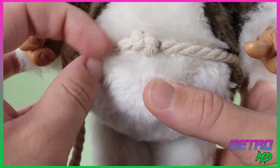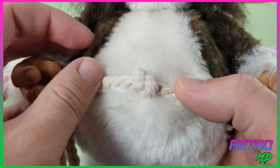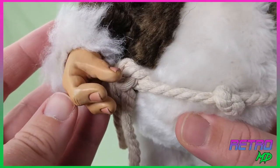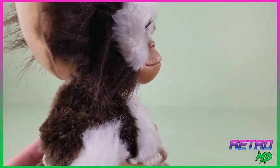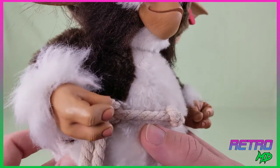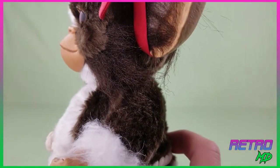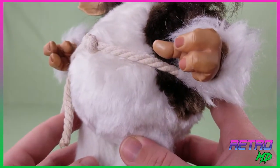Moving down to his waist, Combat Gizmo has on his belt that is made out of a real rope. It can be slipped off if you choose to do so. The hands are very nicely sculpted, and the fingernails are even painted. Here is a view of each side of Gizmo, taking a look at the left hand to see the quality continue.